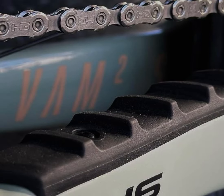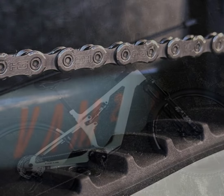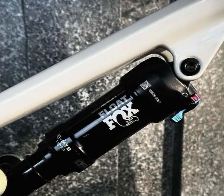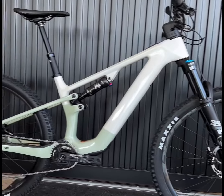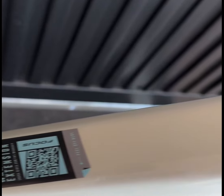Geometrically, the VAM2SL is designed exclusively for 29-inch wheels with modern angles. The adjustable head angle can be set to 66 or 65 degrees, and if you opt for a 140mm front suspension, it can further slacken by 0.5 degrees. This flexibility allows riders to fine-tune the bike's handling to match their riding style and terrain.